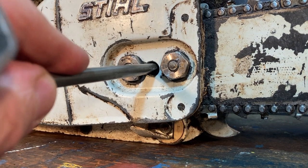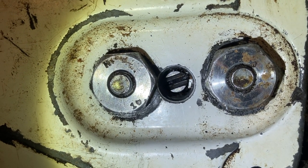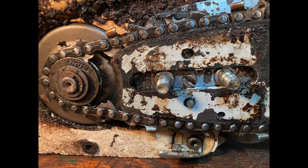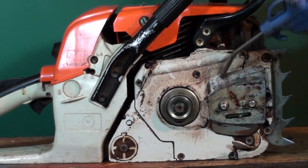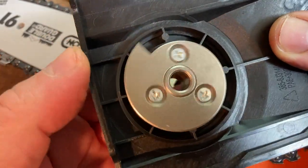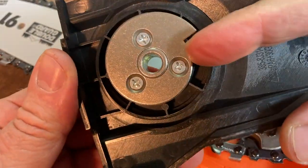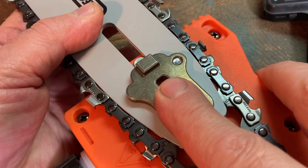Sometimes you'll find the adjuster on the front, sometimes it's on the side. This pull saw uses an eccentric cam to push out on a square knob that's attached to the bar.